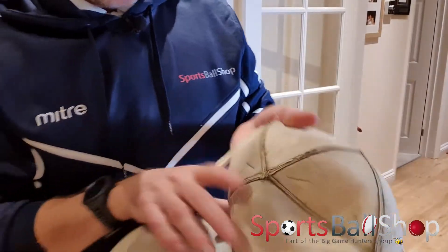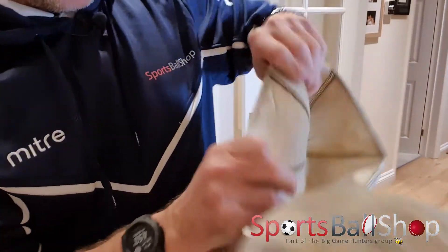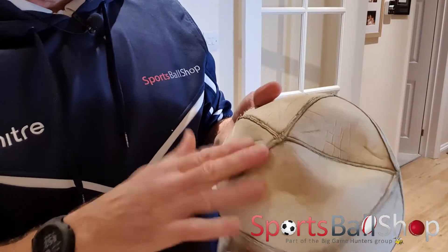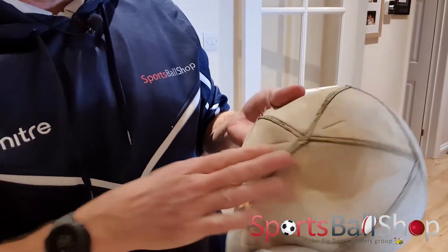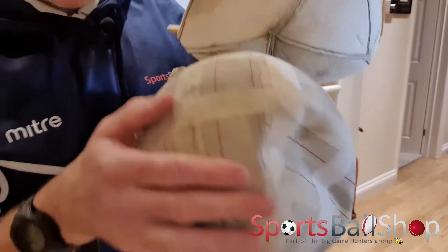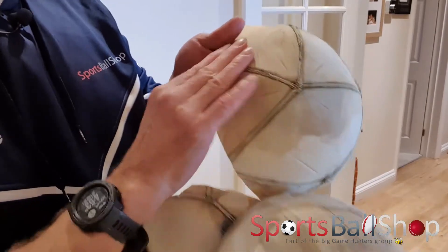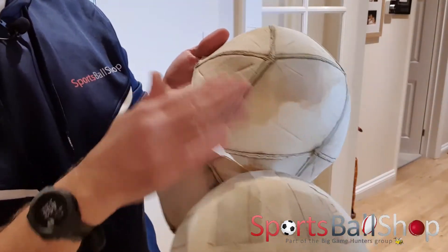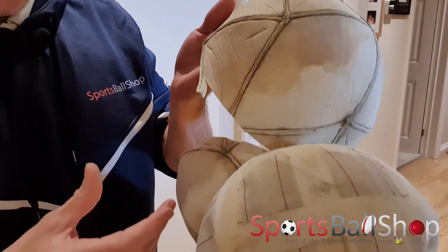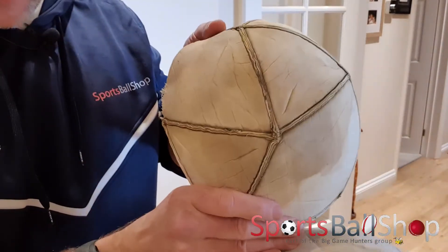You can see from the outside there's half of a panel, and that's how it looks on the inside. On cheaper match balls this interior surface is quite rough, which is why you need an extra layer on the bladder. You can see that this has quite a smooth finish between the joins, so there are fewer ridges, which means the ball has a better shape and will fly better through the air.